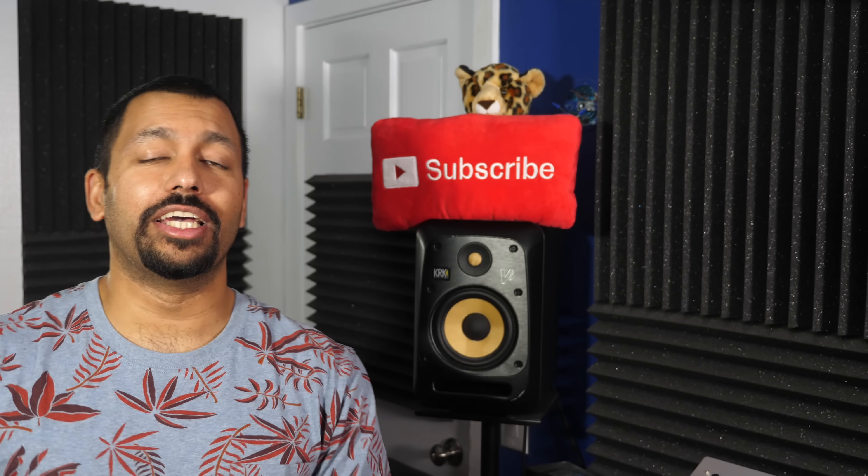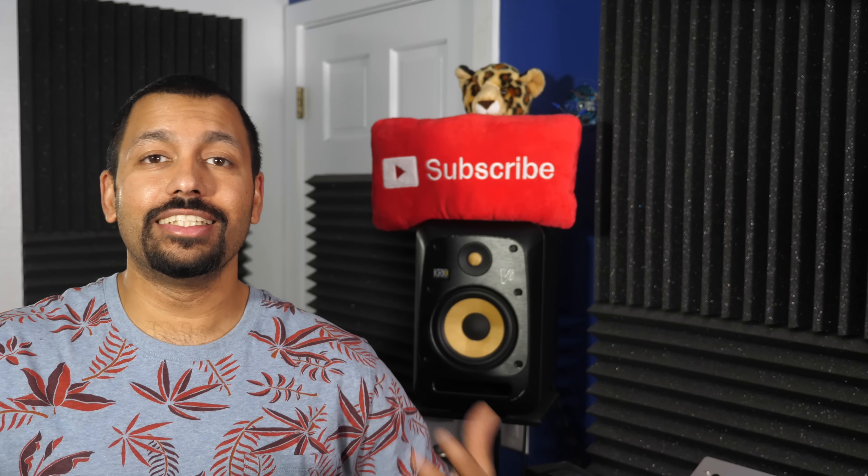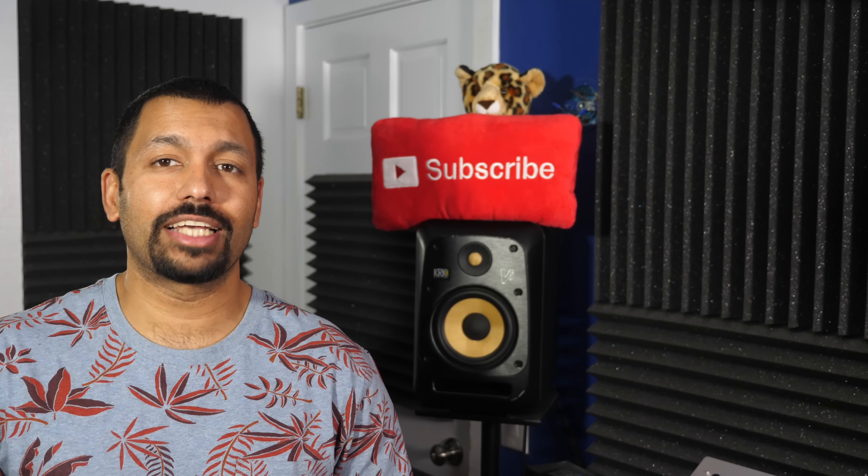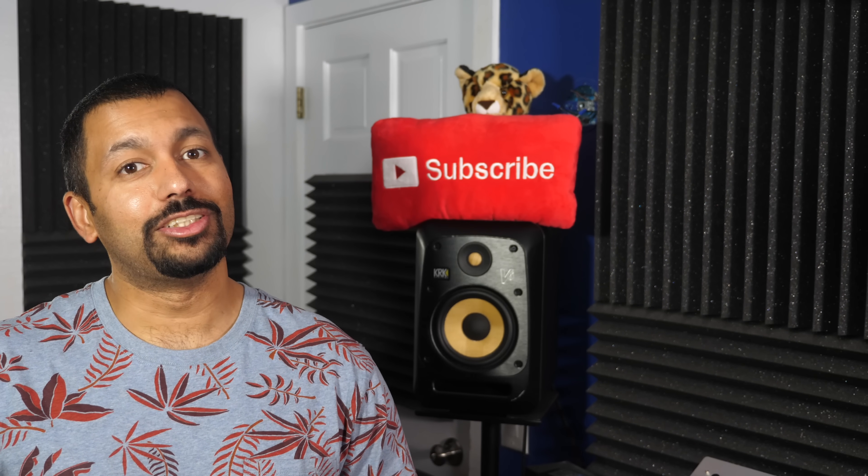What's up YouTube? How are you doing today? I'm Chana D, the Techno Dad, and in this video I'll be checking out an AV receiver by Anthem called the MRX720, and we're gonna get into it right after the jump.